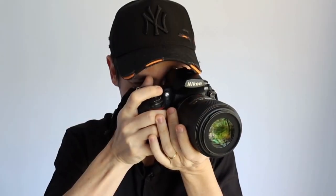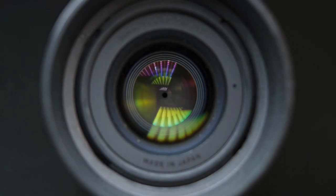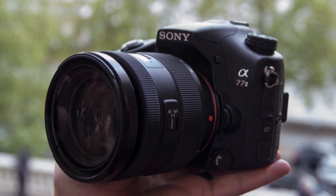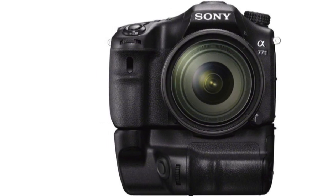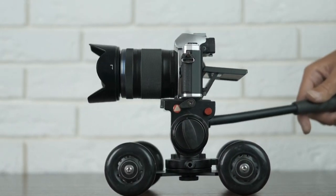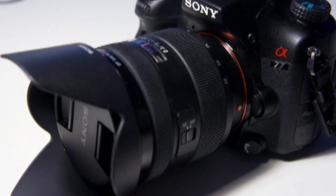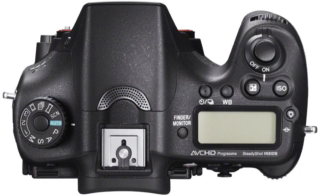The Sony A77-2 is very similar to the original three-year-old A77 model — if it ain't broke, don't fix it seems to be the approach here. The A77-2 dispenses with an optical viewfinder in favor of an electronic version, and uses a fixed semi-translucent mirror instead of the moving non-translucent mirror of a DSLR. The translucency of the mirror means that enough light can pass through it to the sensor to allow it to remain fixed in place at all times.